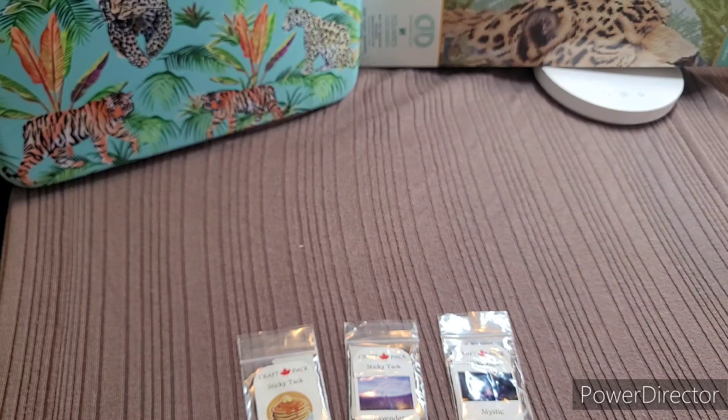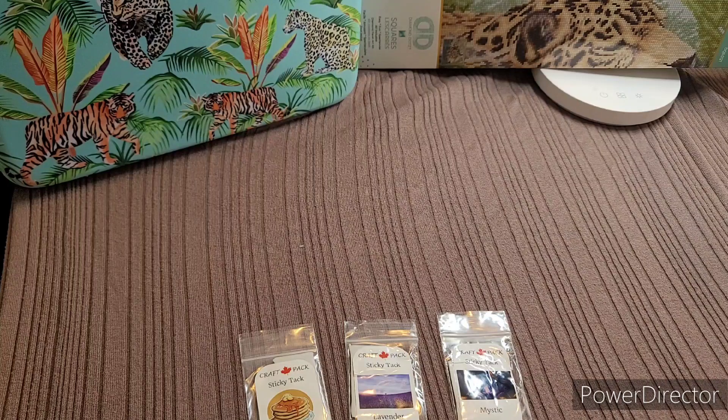The note says 'thanks so much for the support, hope the sticky tack will help you finish your projects.' She also asks to take some time to review the scents and post on social media. Krista said the Buttery Pancakes is one of her favorite smells.